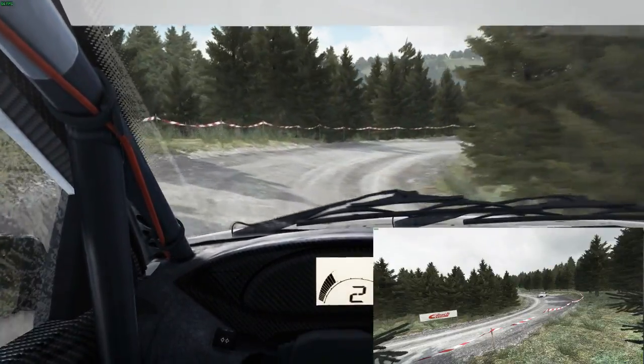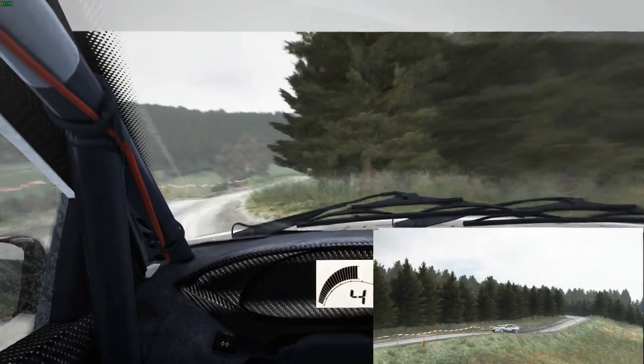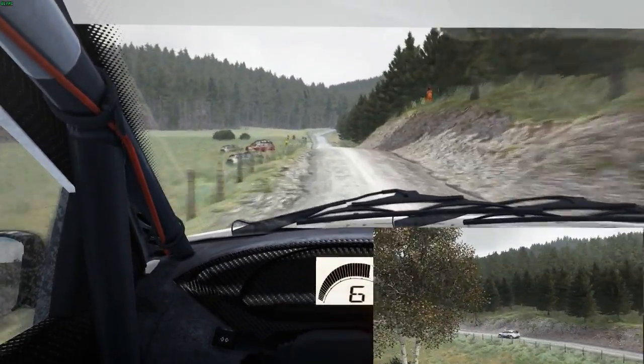Right 5, and right 5 continues, over crest, 100 through dip, keep caution, keep left over crest, jump maybe, keep mid over big jump, and crest.